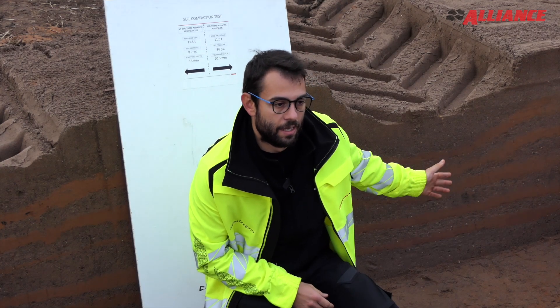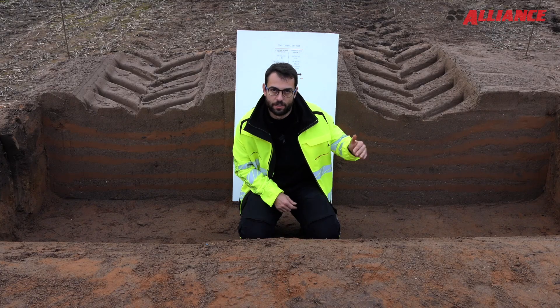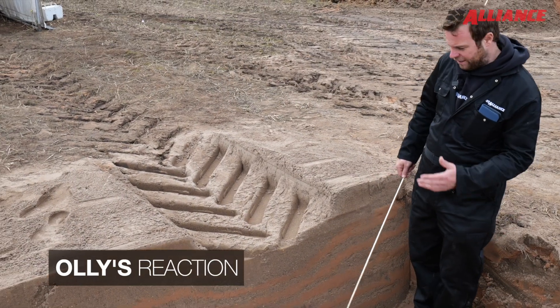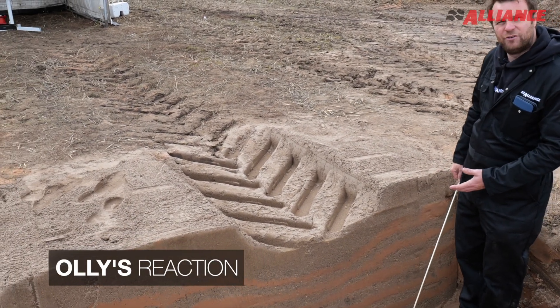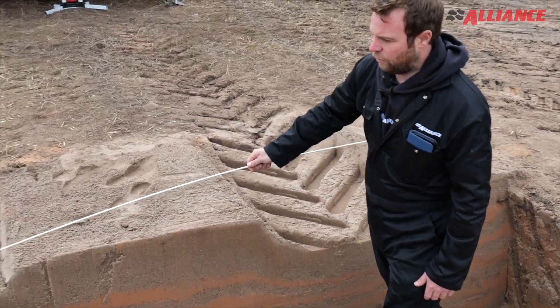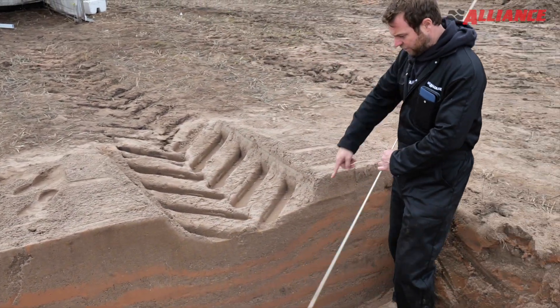The compaction from the Agri-Star 2 will remain if we don't apply a deeper plough. I like stuff that's visual, and it really shows the damage you do when you drive across the field. It's not just that rut or impression — it's underneath where you can't see, which is the root zone.